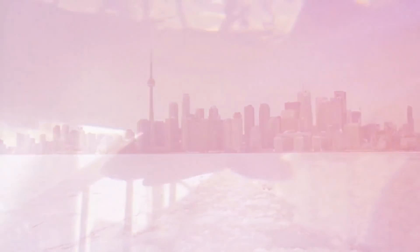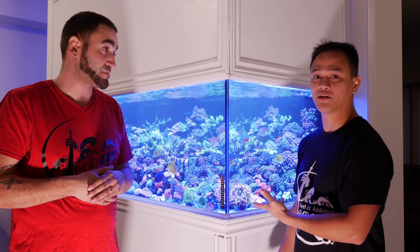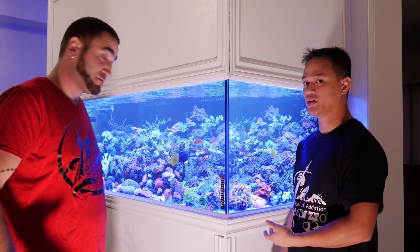JP, this is an amazing tank you have and I want to say thank you very much for having me over at your tank. My name is JP. I've been in the hobby for just about 3 years now. This is my 270-gallon display tank. I hope that you enjoy it.